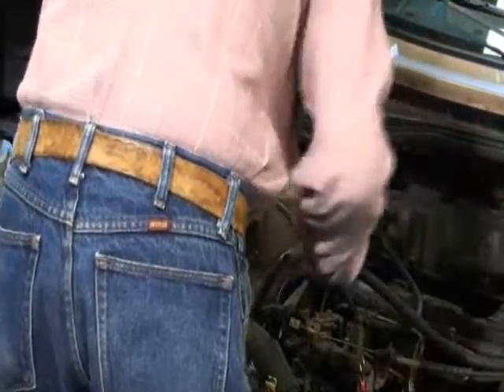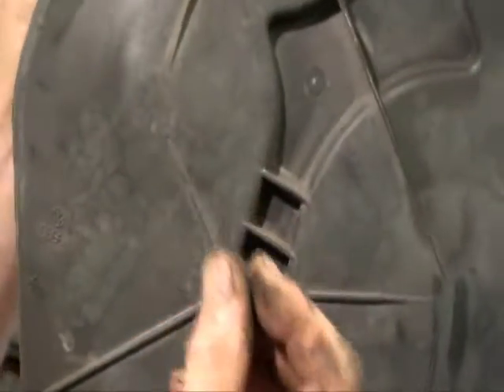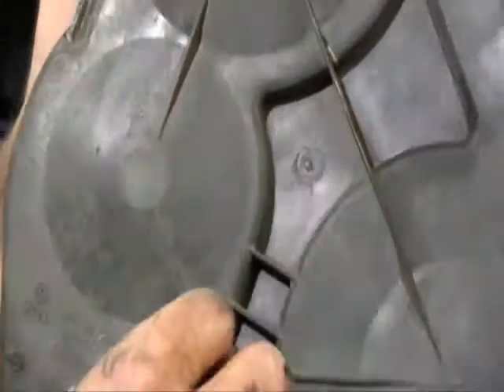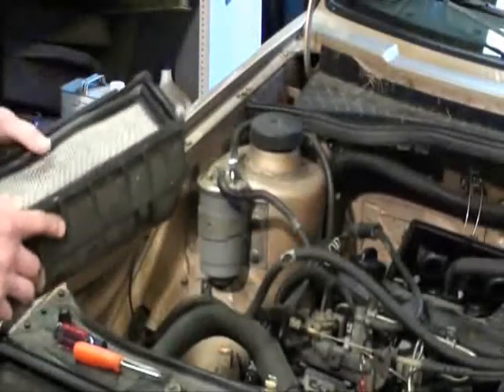Well, I lied to you — there was one bolt on this cover, goes upright, right here in the center, little bitty 10mm. We're just going to stick it back in the hole and set this cover aside. Then he's taking the top of the airbox off, get it out of the way.